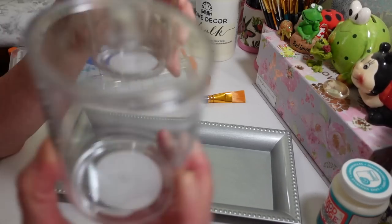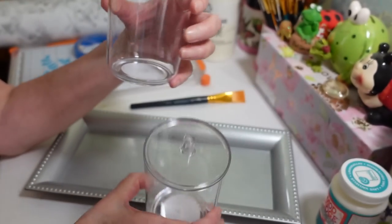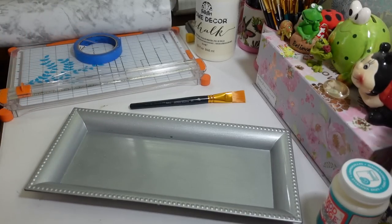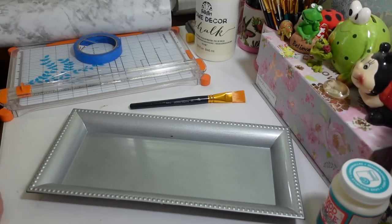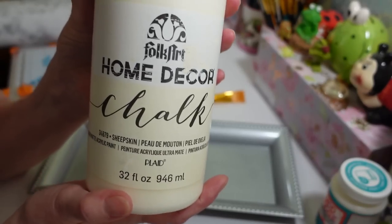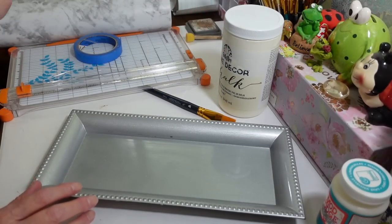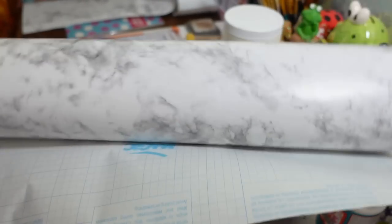I want to use this tray in my bedroom with these cute little containers I found at Dollar Tree in the section with soap dishes and things. I want to use them for q-tips, cotton balls, and stuff like that. I thought that would look really cute on a nice tray, but I didn't want it silver because that doesn't go with anything I have. So I'm going to paint the edges with some Folk Decor chalk paint in the sheepskin color — it's a creamy white color.